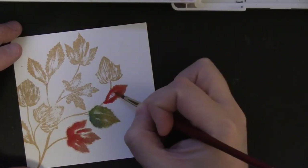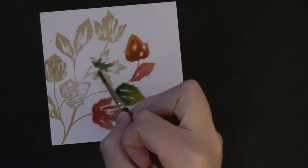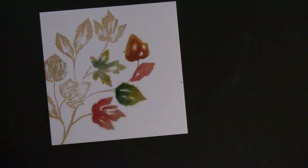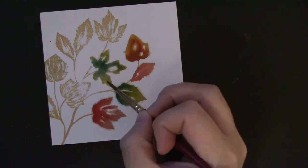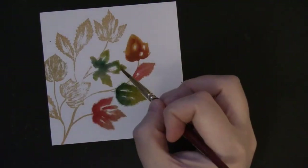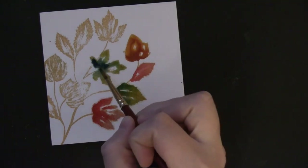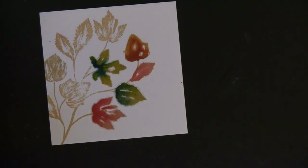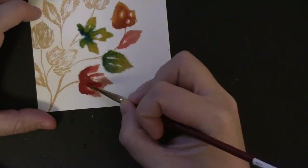The first step is getting that first layer on and then going back and dropping more color into the wet area. For another green leaf, I'm putting more of the bluish tones towards the bottom and yellow towards the top. Watercolors tend to dry quite a bit lighter after the first application, so I go back and add darker color once they've dried. You can wait for them to dry naturally or use a heat tool and then add more color on top. It's nice to see the difference between the areas of light and dark.